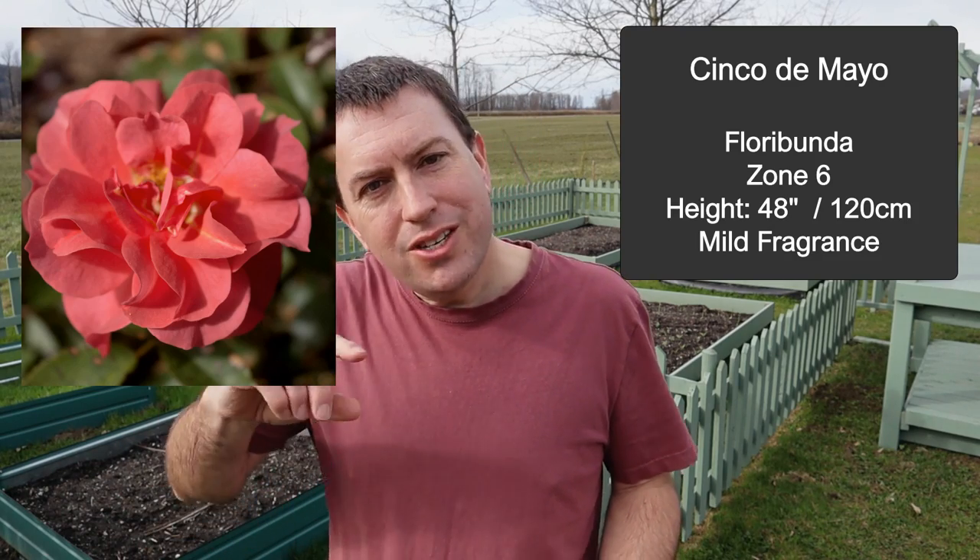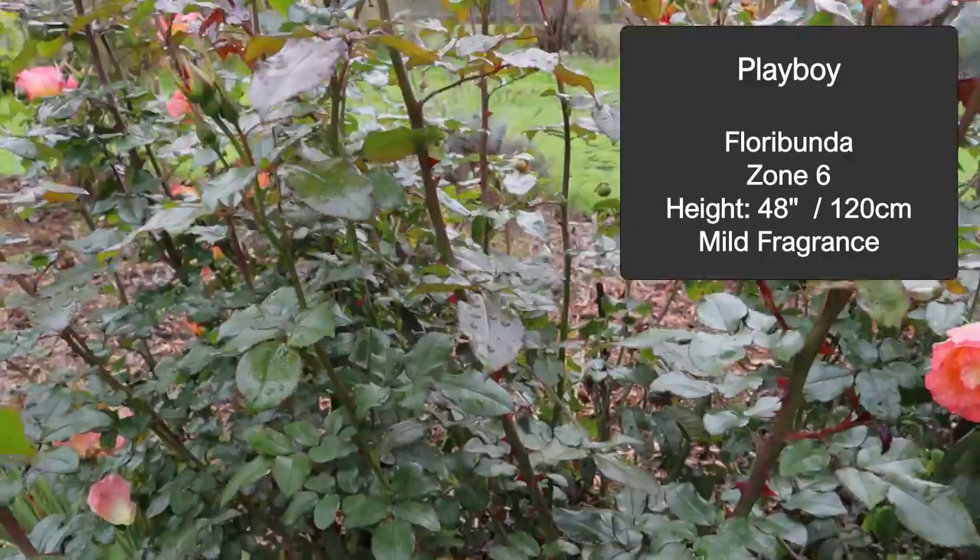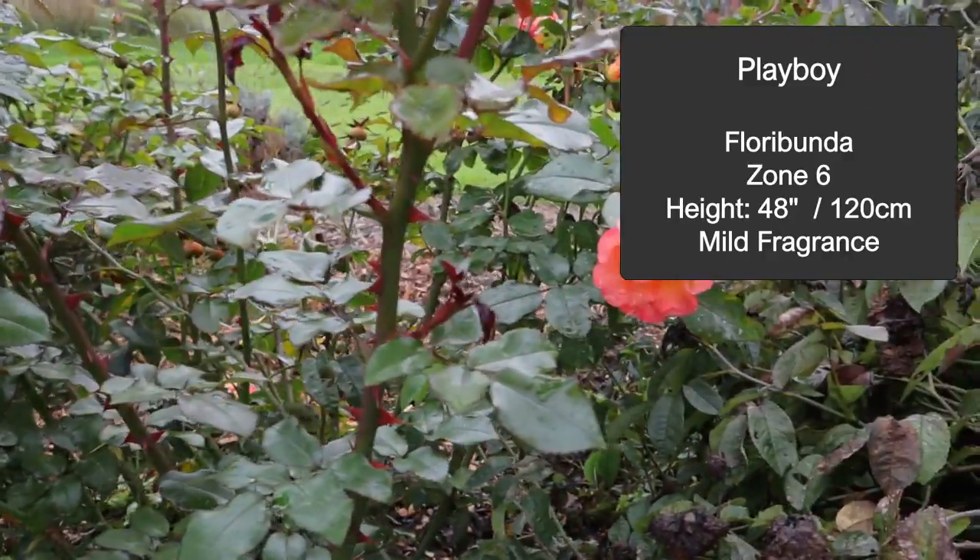I also want to recommend Glad Tidings. To my mind, it's the perfect small red floribunda, with the exception of not having a strong fragrance, but other than that it is repeat blooming, great form — a fantastic rose. Let me quickly throw in Cinco de Mayo, which is a very distinct-looking rose with ruffled edges and a color somewhere between orange and russet — just gorgeous and striking, perfect for containers.